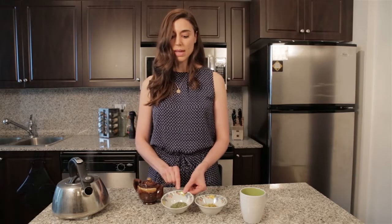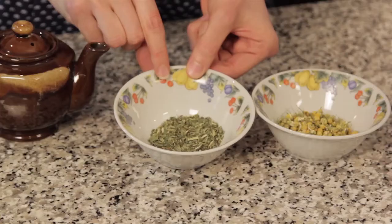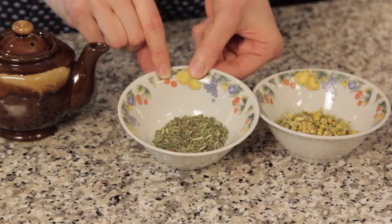Lemon balm is a really great herb for stimulating digestion. It's also really relaxing and restorative for the nervous system, so it's especially great for those people who get digestive upsets due to being anxious, worried, or stressed.